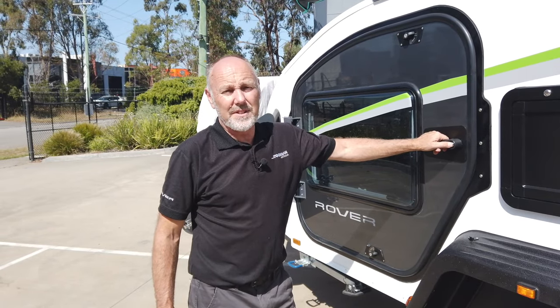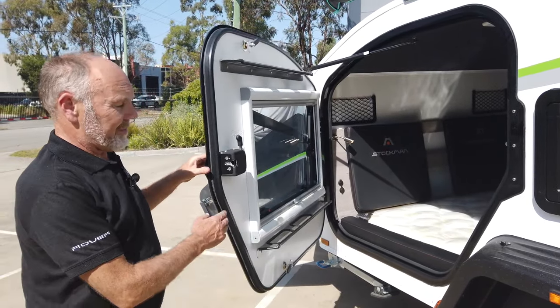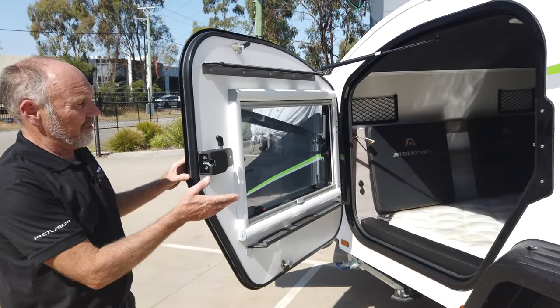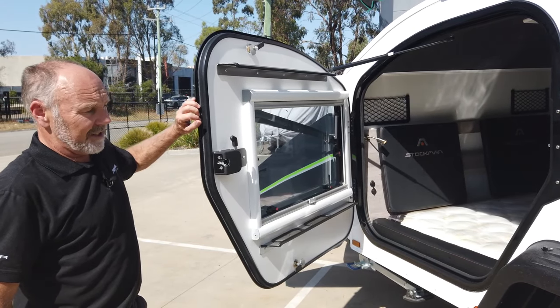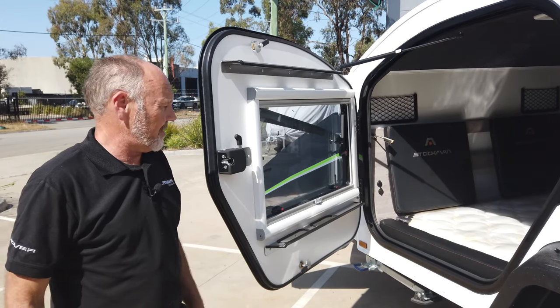One of the main features of this van are these large doors. We've developed our own double seals for these doors — you've got a dust seal and a waterproof seal. These are designed to go in the desert; it's all dust proof.